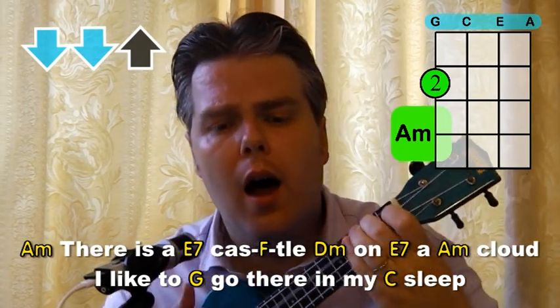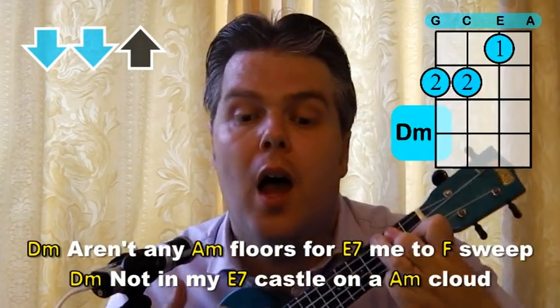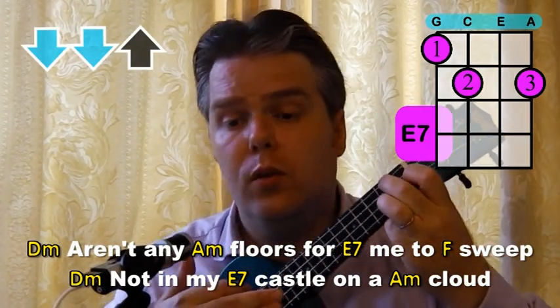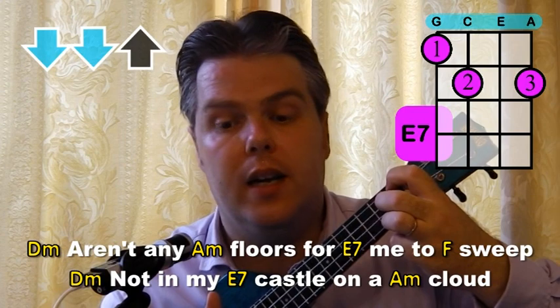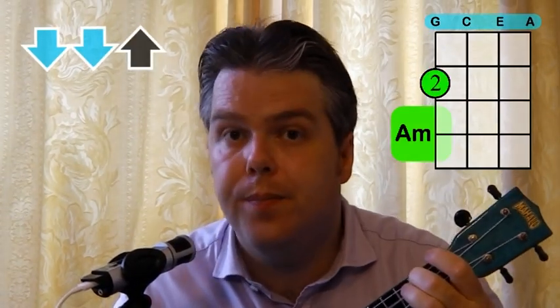Then we carry on on the A minor. "I like to go there in my sleep. Not any floors for me to sweep. Not in my castle on a cloud." So there are quite a few chords quite quickly. The easy thing is you can take it quite slowly, but those single strum chords are quite quick to change in between. So you do need to spend a bit of time on that E7, F, D minor, E7, A minor sequence — it takes a bit of doing, so just spend a bit of time practicing that.